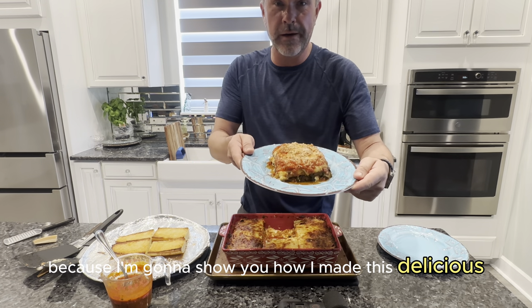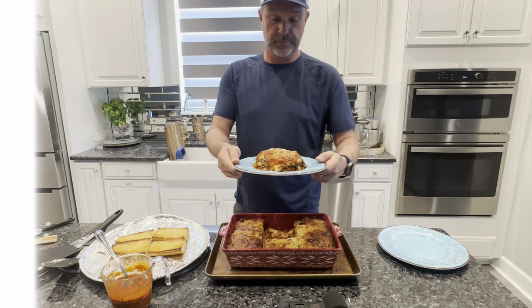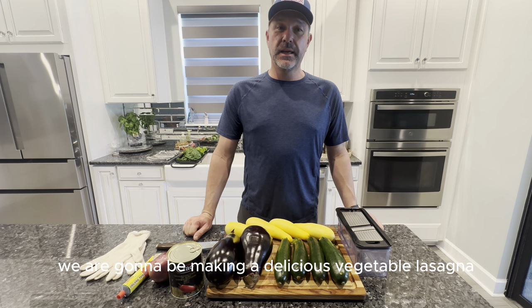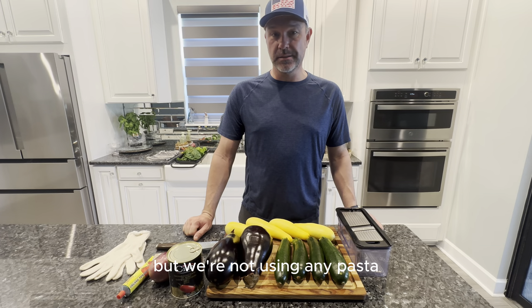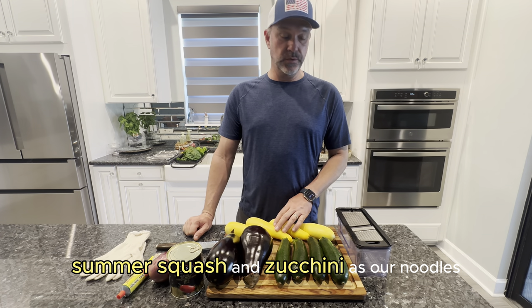Stay tuned because I'm going to show you how I made this delicious vegetable lasagna with no pasta. Welcome back to the channel, everybody. Today we are going to be making a delicious vegetable lasagna, but we're not using any pasta. Instead, we're going to use eggplant, summer squash, and zucchini as our noodles.